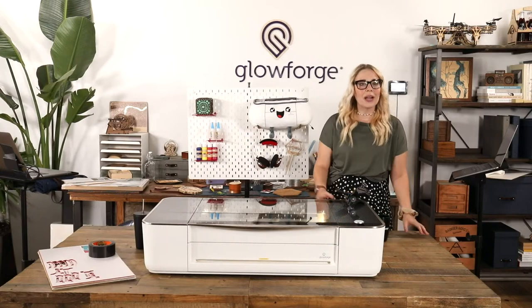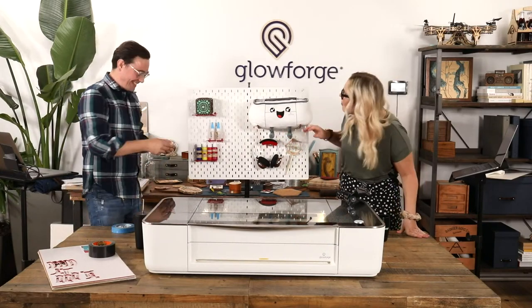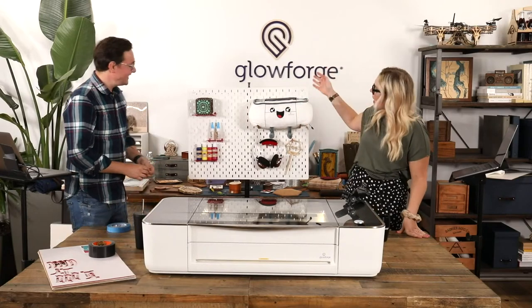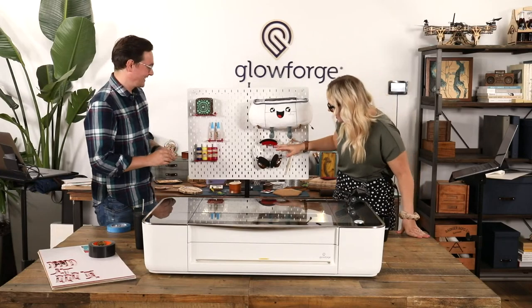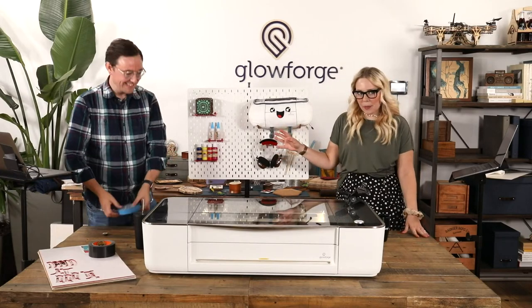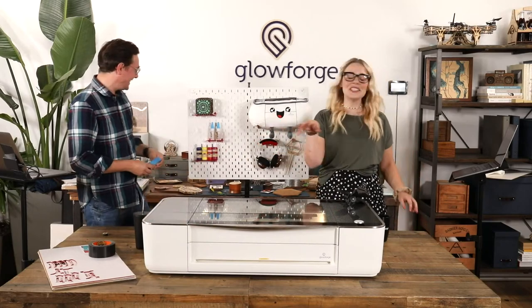That brings us right into our topic for today. Nick and I have been printing up this — this is an IKEA pegboard. We have all these fun custom accessories for it, and we thought it'd be no problem to put it right between us, but my elbow disagrees.